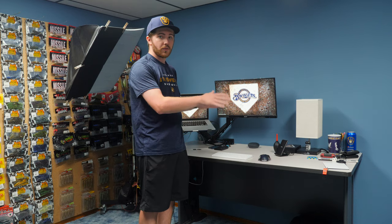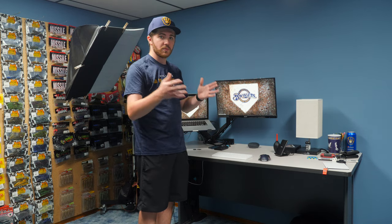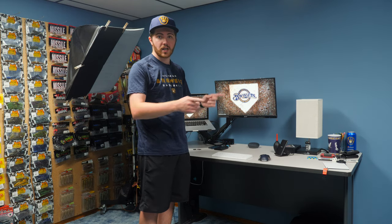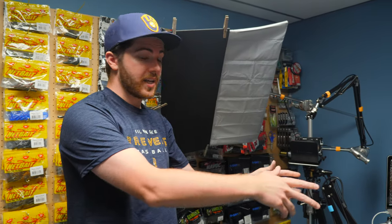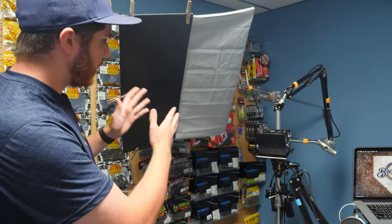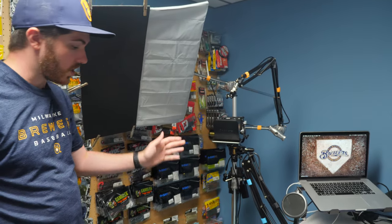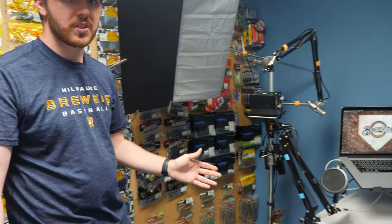I did a video where I break down the whole computer setup, so if you want to see more details about everything on this desk and how I use it, make sure to check it in the cards or description below. In the corner next to my desk we have my one stand — this is the perfect thing to have for a studio of this size. I have my key light, camera, and microphone all on one stand, and it's all on wheels so I can move it to any position in the room.